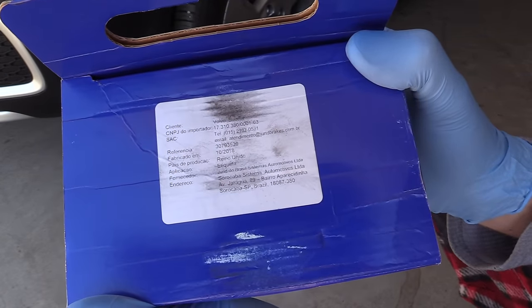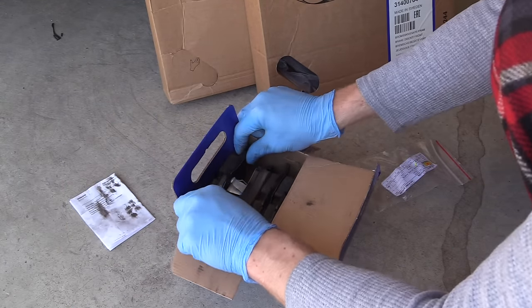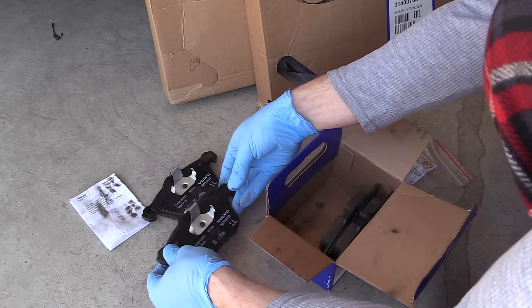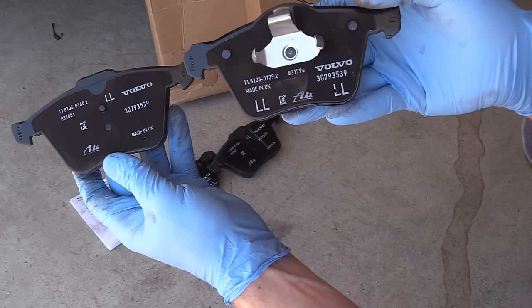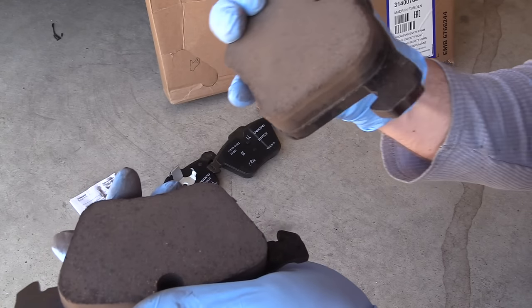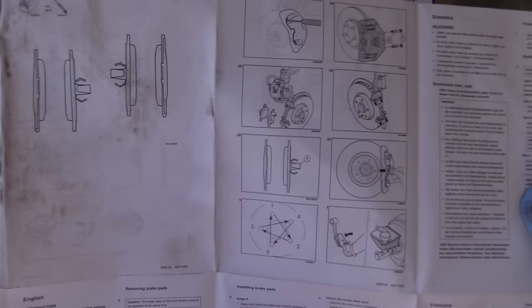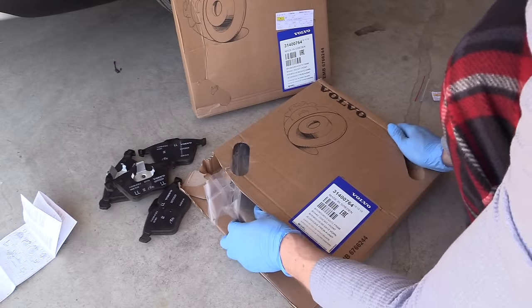Make sure you order the parts by your VIN number. Let's take a look at what's inside the box. We've got a set for the front wheels. All the brake pads are made in the United Kingdom by ATE — pretty thick pads, very nice quality. You also get installation instructions in different languages.